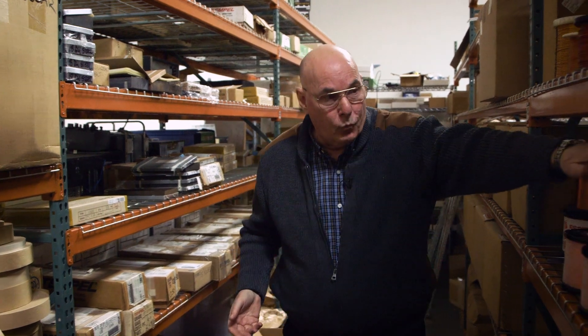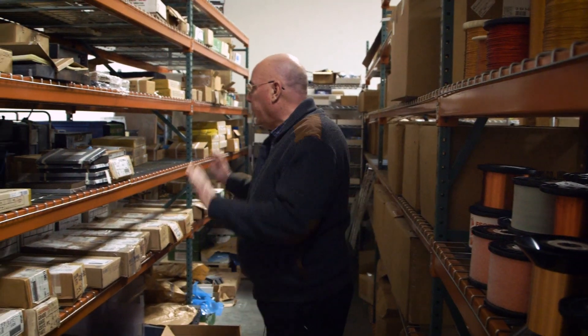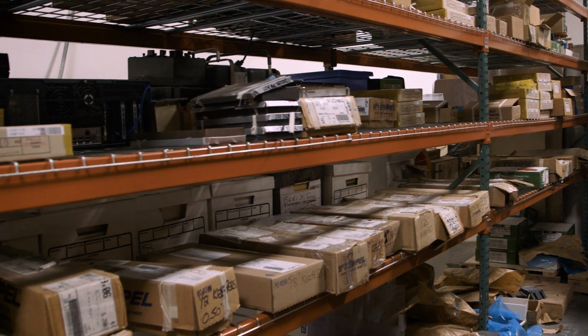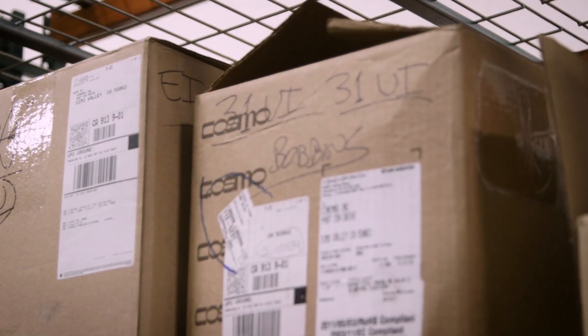Everything with a transformer starts off with the materials — they have to be high-quality materials. We have wire here, of course, lots and lots of wire. Everything here is U.S.-made raw materials. Over here we have laminations — many different types and sizes: nickel, cobalt, steel. They're all processed to our proprietary standards. And over here you see lots of bobbins, many different kinds that we use.